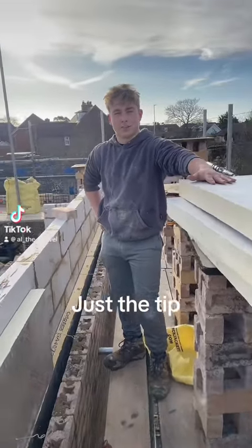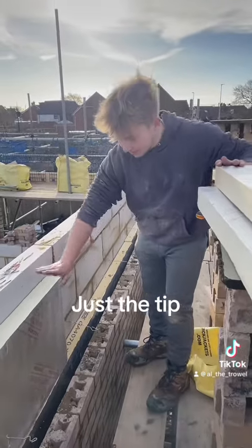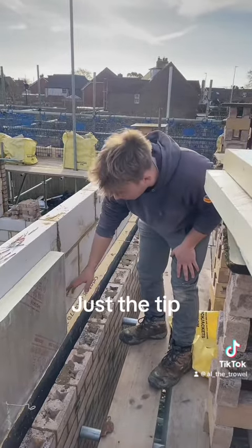All right lads, welcome back to Just a Tip with the Hopefulnesser. Today I'm going to be giving you tips about insulation and what you can do when they don't line up.